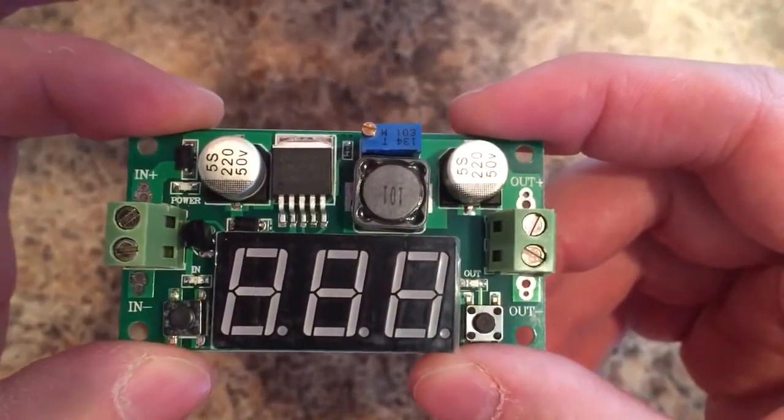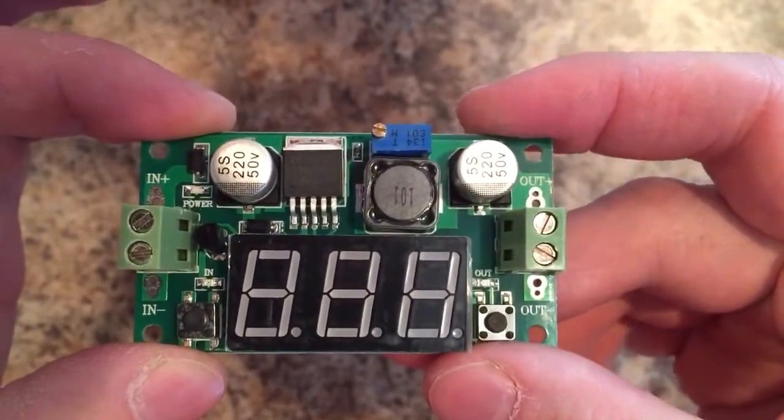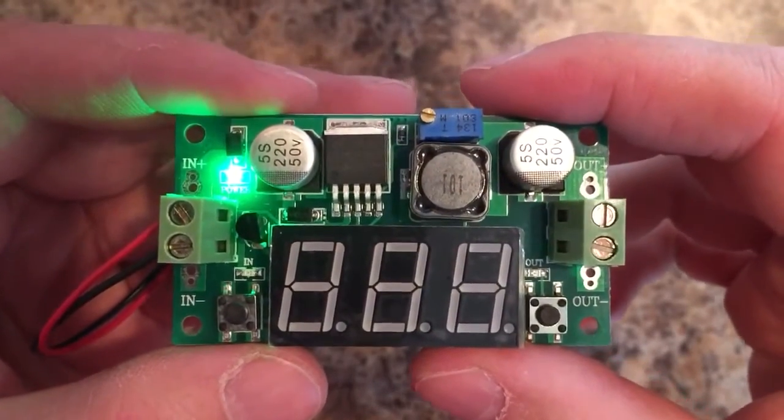What I'll do now is power it up with a 9 volt battery and explain the switches and how the pot works. Okay, we get it powered up with a 9 volt battery here.